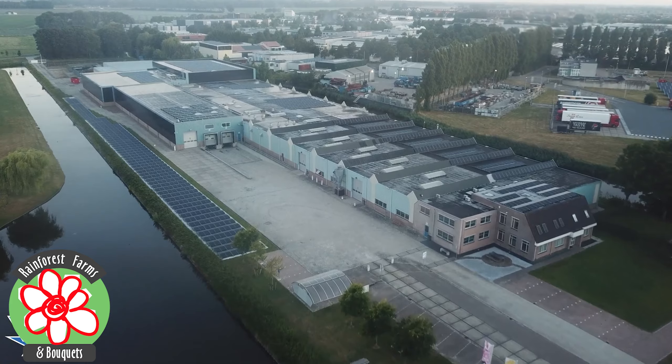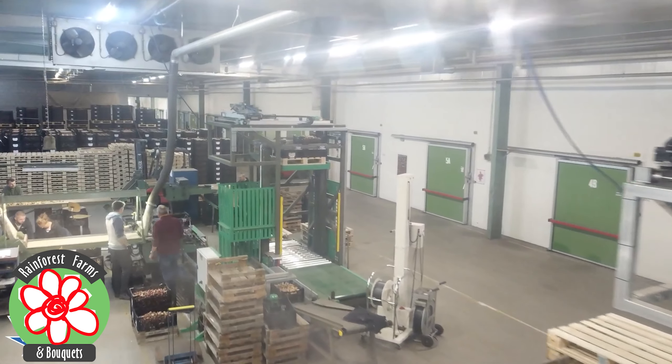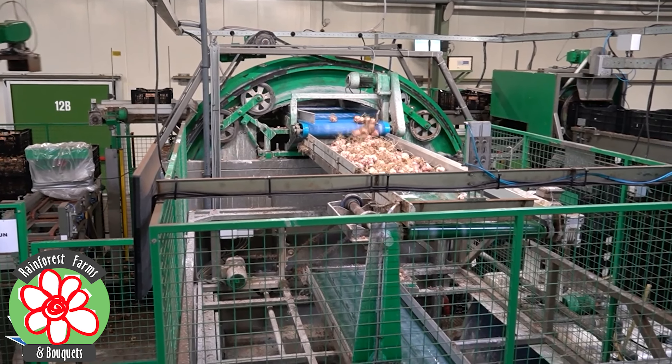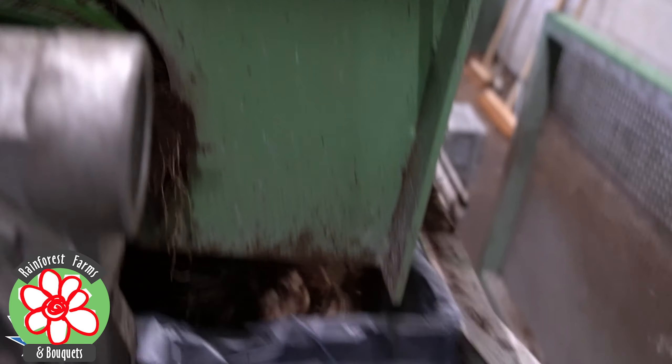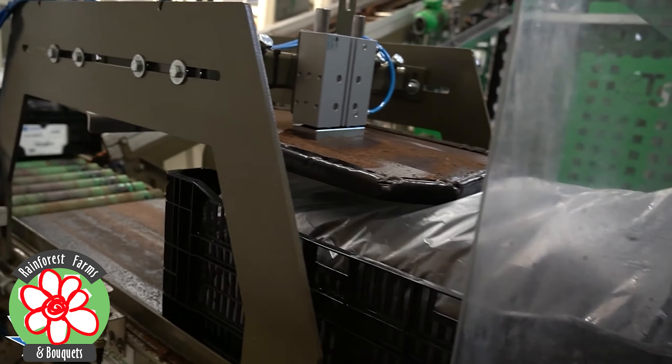Our process begins with the purchase of lily bulbs in Holland, a country which is recognized as a leader in the production of these high-quality bulbs. We carefully select the bulbs according to the desired caliber, which for our quality standard is size 12-14 and 14-16. The correct choice of caliber directly influences the stem thickness and flower size.